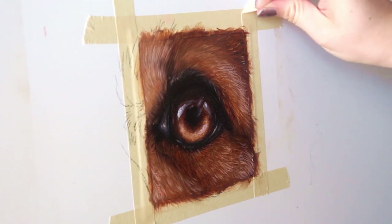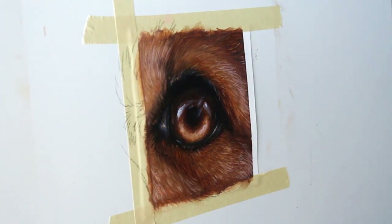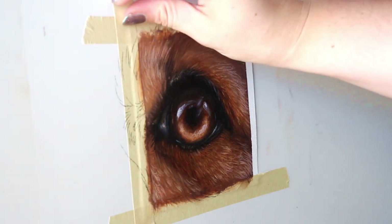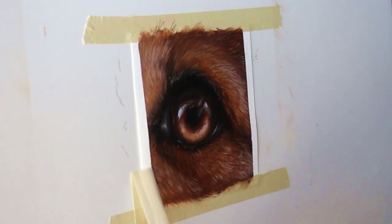And we're done! I had taped my paper down to a board with some masking tape, so now you get the satisfying task of peeling off that tape, revealing those gorgeously crisp lines.